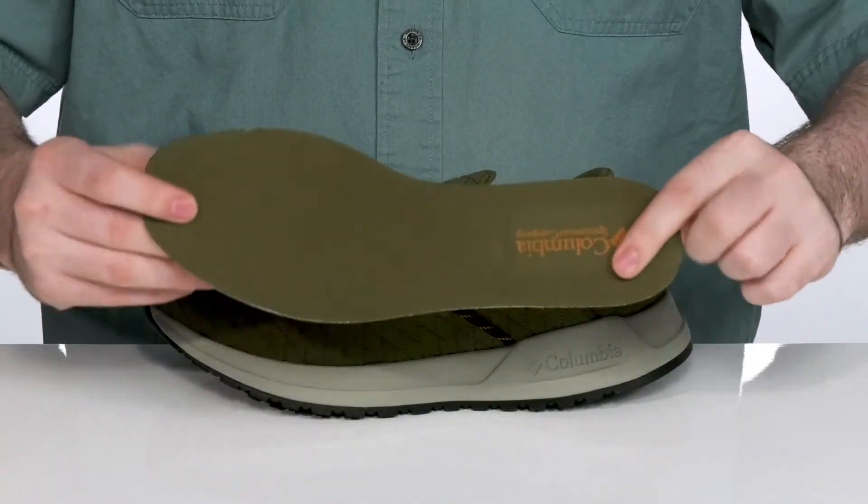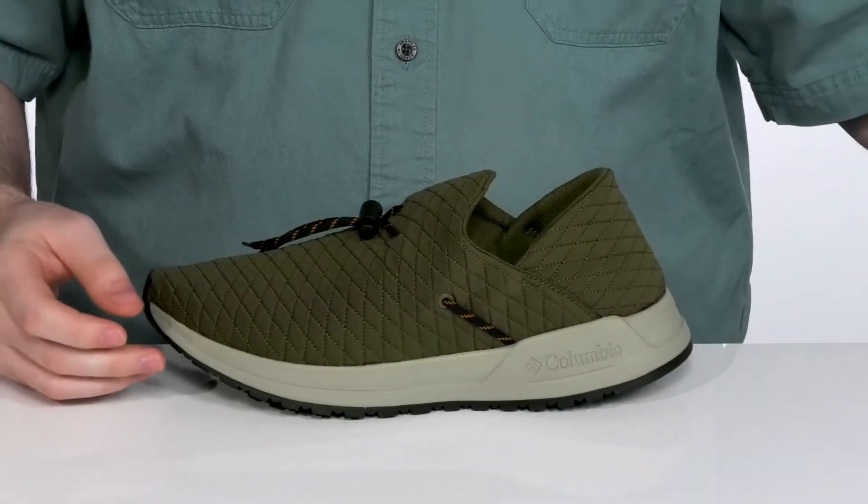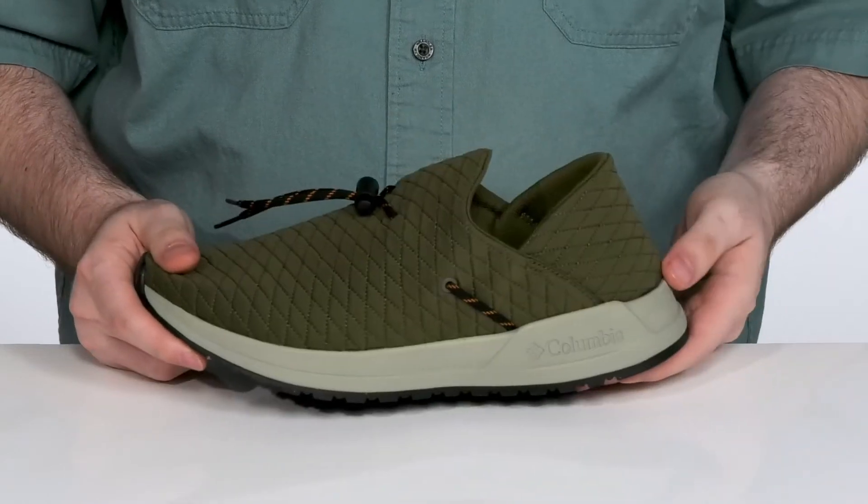It comes with a removable foam footbed that adds some extra cushioning underfoot to keep you feeling great, while making way for any custom orthotics, sitting on top of the Tec-Lite EVA midsole that's super responsive and cushioning.